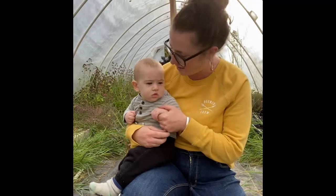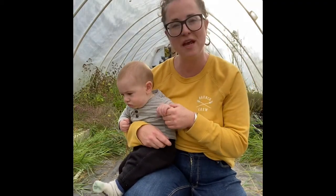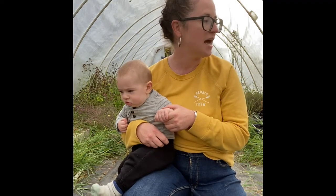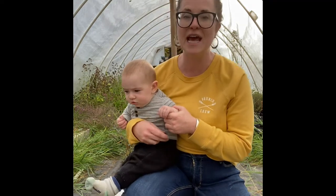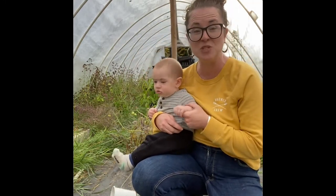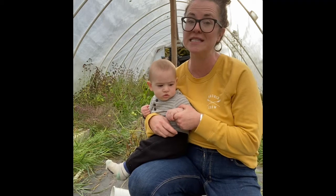I've got Albie here and we're in the polytunnel. I want to do a bit of a cleanup - I'm going to harvest some green tomatoes because we're going to get a frost this weekend, and I'm going to harvest some peppers as well, and while I'm at it I think I'm going to do a little bit of a tidy up.